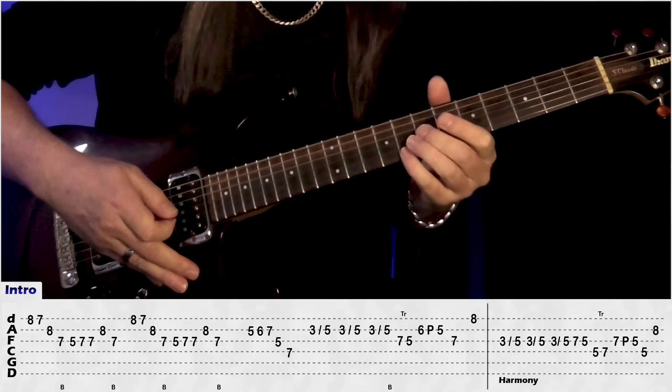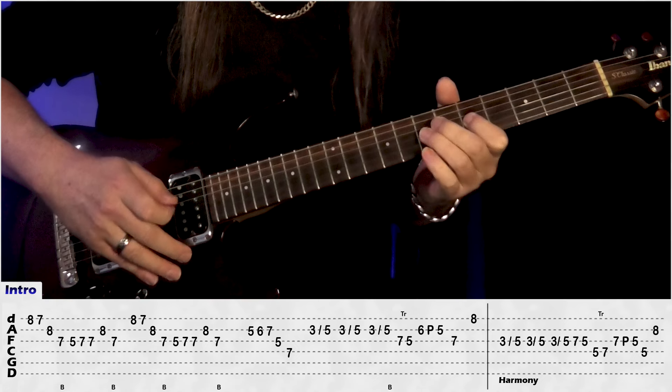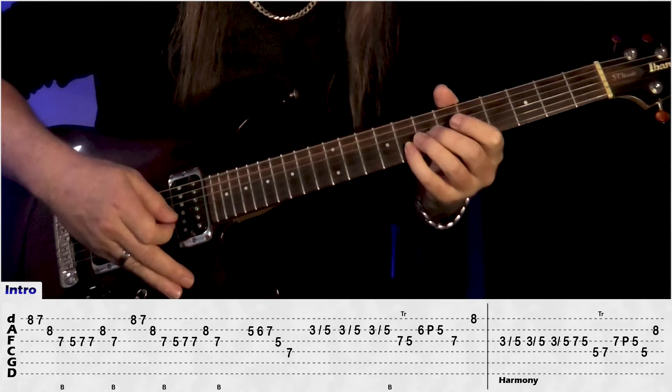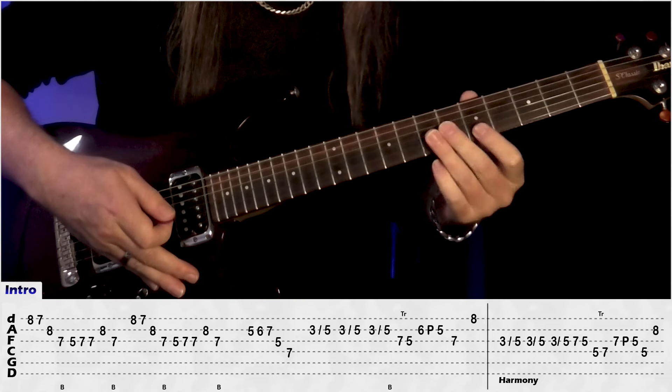Repeat that again: 8, 7, 8, 7, bend, 5, 7, 7, 8B, bend on 7G and to B.